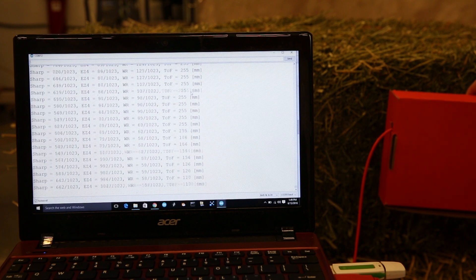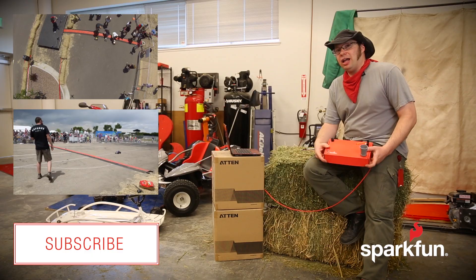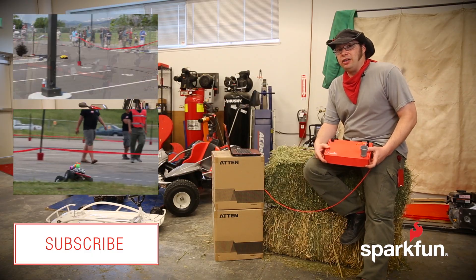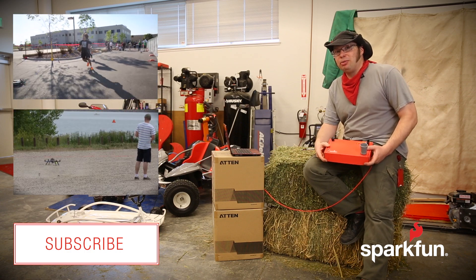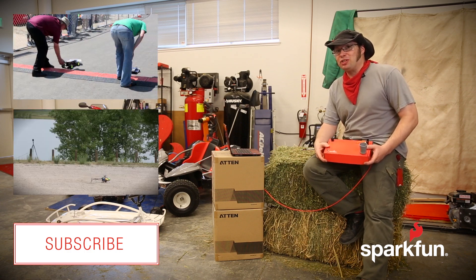Each of these sensors is just spitting out raw data. I strongly recommend calibrating your sensors on the day of the race to account for varying light and weather conditions. See you on September 17th at the SparkFun Autonomous Vehicle Competition.